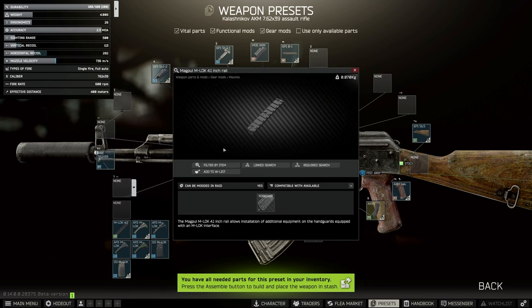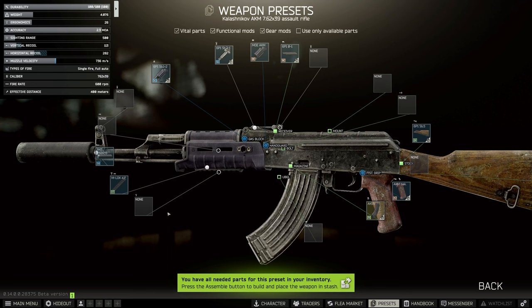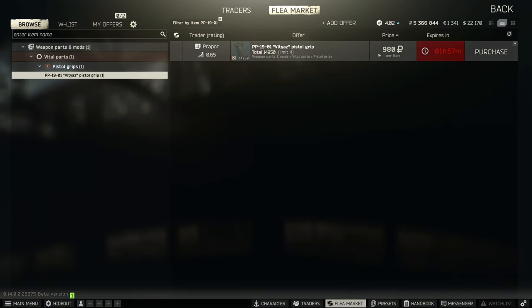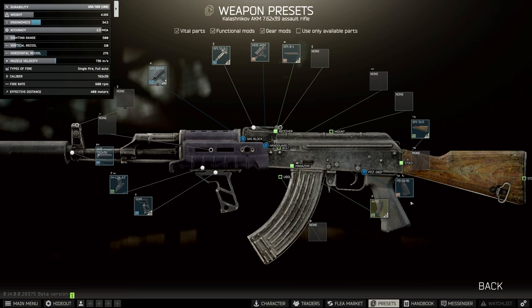Onto this we need the 4.1 inch rail before we can attach the Fortis Shift, so we'll stick that on and then put the Shift on. In the grips, we need to upgrade slightly — go up to the PP19 grip. This one comes from Prapor and gives you half an ergo point more, which is enough to get the build to work.